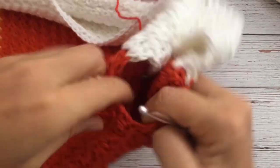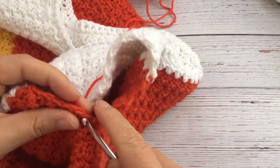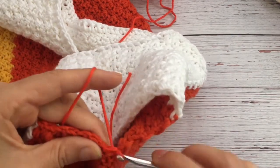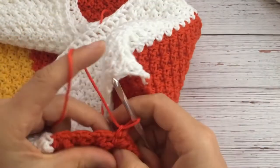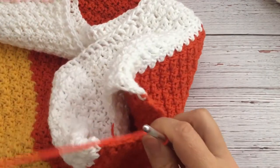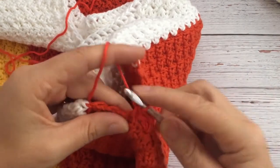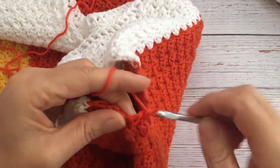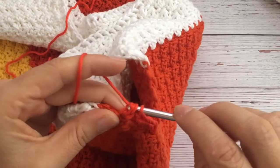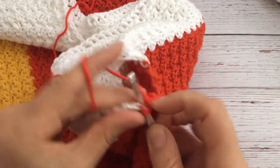I also stitched everything together just leaving the opening for the arm — it's about six rows below where the orange starts, that's where I stopped. To start the arms, you start with one loop and a double crochet, then do the same pattern: a single crochet and a double crochet evenly all around, skipping one chain or one stitch to do the single and double crochet around the arm — all of that just in orange.